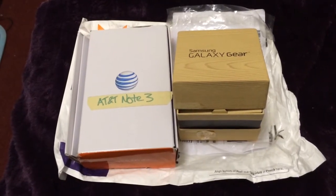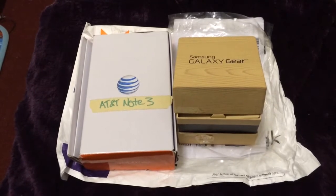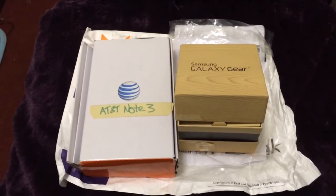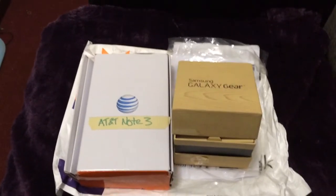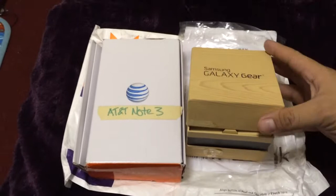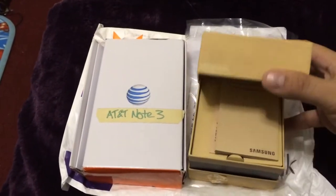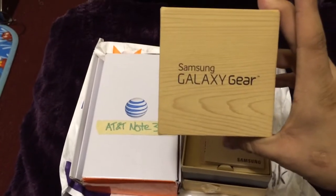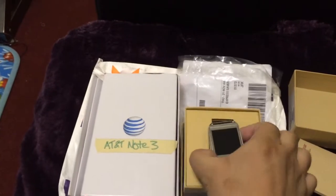Hey guys, it's Eric from Nokia Innovation. Thanks to the folks at AT&T for letting me trial this device. Comparing it to my Nokia devices, let me do an unboxing video. First, I believe this is the Samsung Galaxy Gear — there you go.